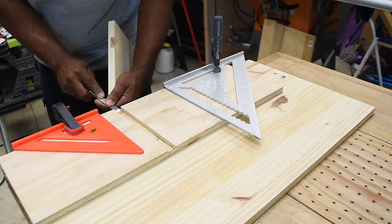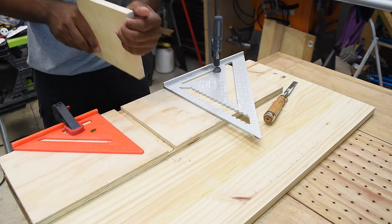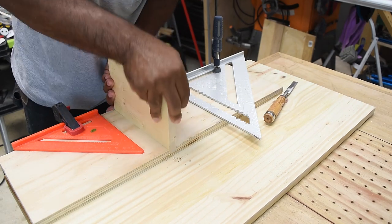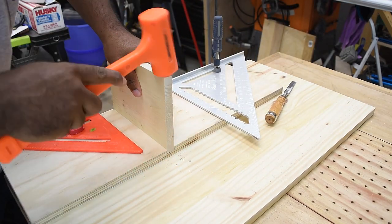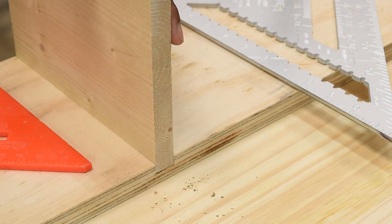Now take a chisel and remove any uneven area in the dado slot. Then sit your piece in the slot and hammer it into place — and we're done. That was 58 seconds, by the way. Dados are great for making wood joints and also shelves.